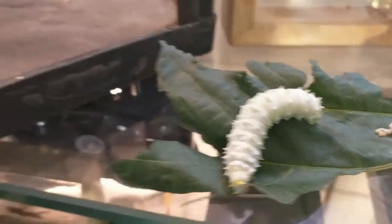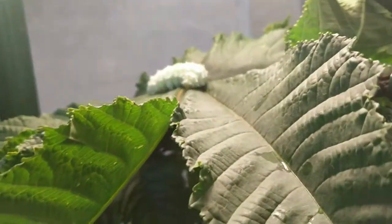We put the caterpillars in this hanging cage here, and you can see one on the leaf. After a few weeks the caterpillars get quite active and they transition to this stage — this guy down here is weaving his silk cocoon.